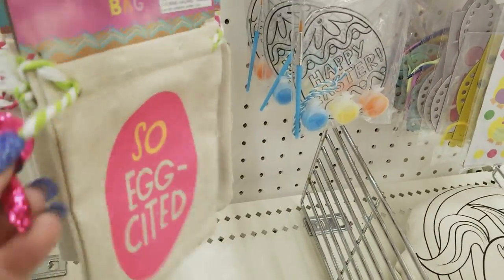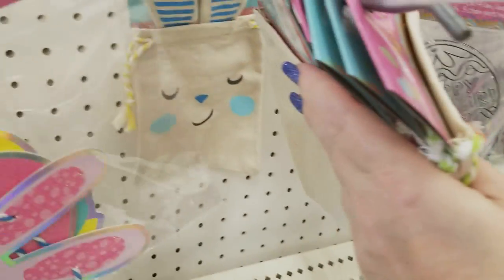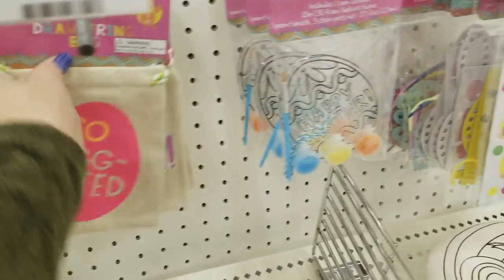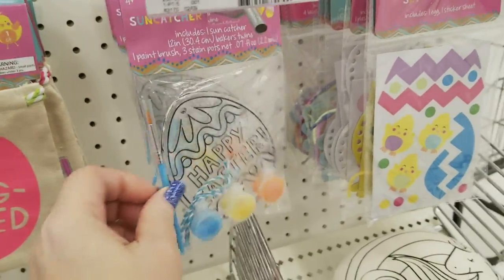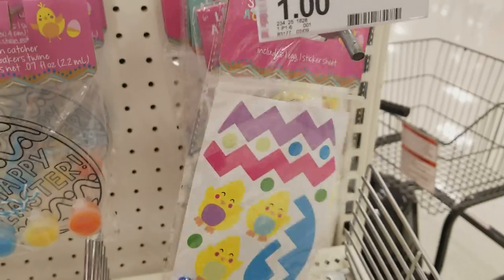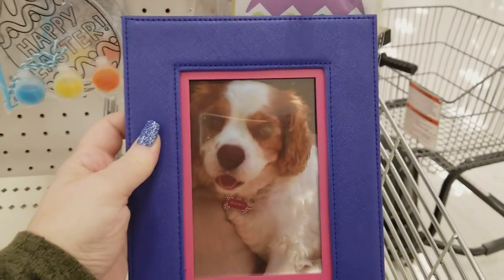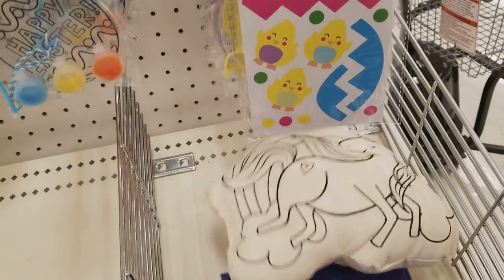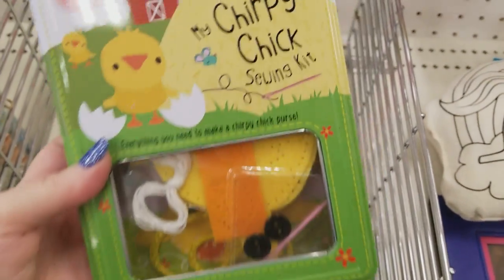Some Easter bags — look at the cute little tags on them — for a dollar a piece. Some of them have bunnies, so cute. And then we have some little kids' activity sets — lacing activity sets for kids, all for a dollar. There's a cute little item for $3. And then a sewing kit for kids, really cute — for $5.